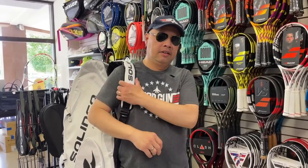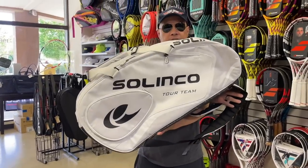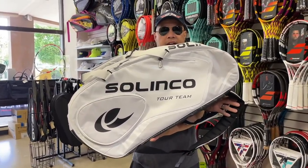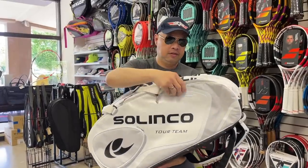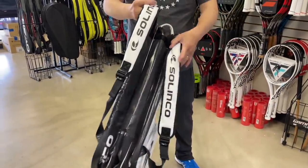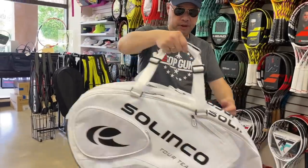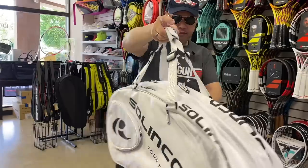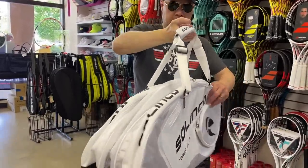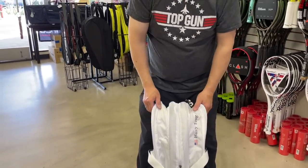The Top Gun of bags — Solinco. This is the new white-out tennis bag. As you can see, it's all whited out. Two great straps that are padded, nice handle, strap on the other side if you want to use that strap. Great pockets. Call sign — representing America.